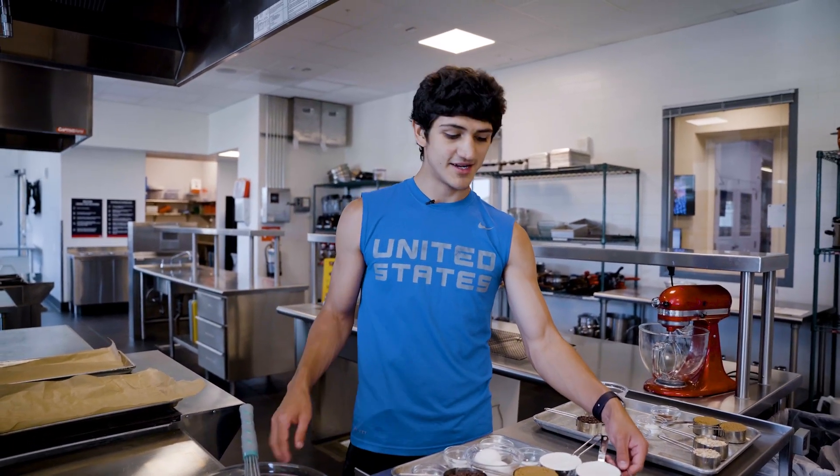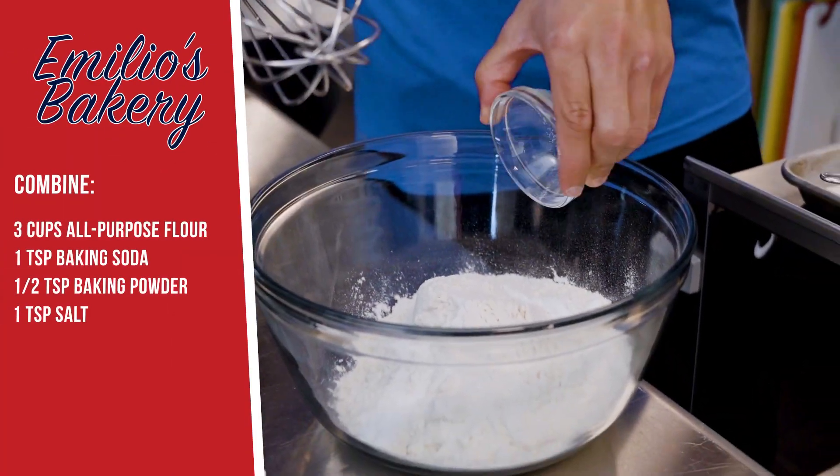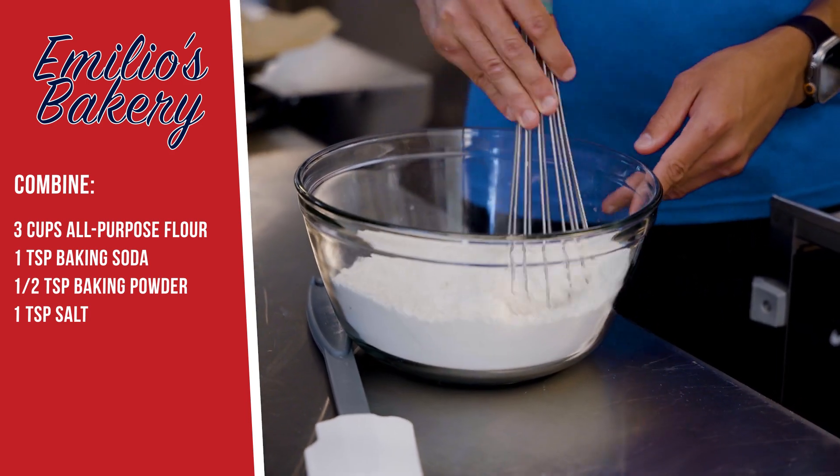We're going to be whisking in the dry ingredients. I originally got into baking because I was scrolling through my social media feed and I saw someone making brownies using very simple ingredients, so I thought to myself, you know, I could do that.